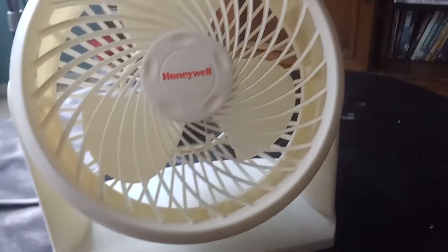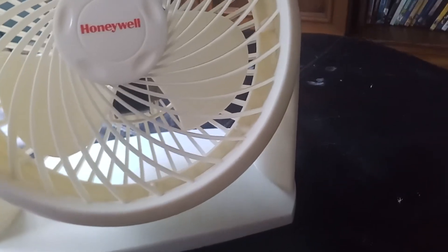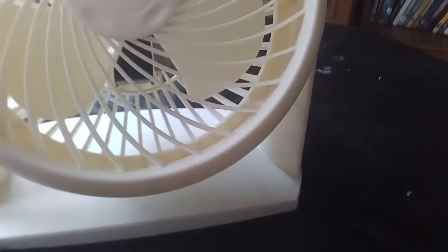I found this at a garage. So this is a Honeywell TurboForce Air Circulator 9-inch oscillating, 9-inch air circulator fan. Table fan. Let's see what the model number is.